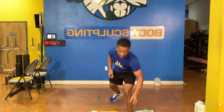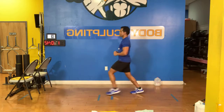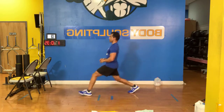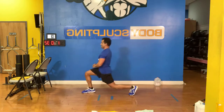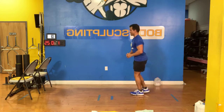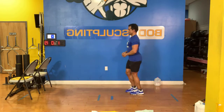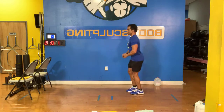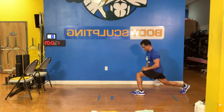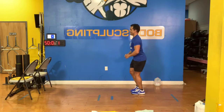Here we go guys, let's go. Forward and back, forward, back, forward, back. And on the leg — back, forward, back, forward, back. 13 seconds left... five seconds guys. Three, two, one.